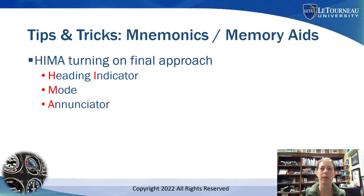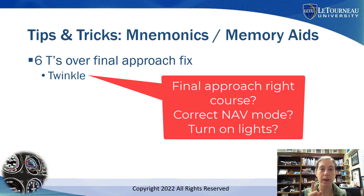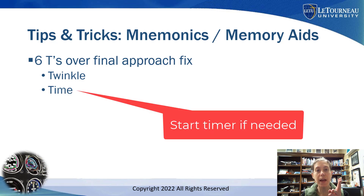Getting a little farther down final approach, I recommend doing something over your final approach fix — what I use is called the Six T's. Number one is Twinkle: is my final approach course on the right course, and is the GPS in the right mode — LPV, LNAV, or whatever? Also at a non-towered airport, turn on the twinkle lights — pilot-controlled lighting if available, which I discussed in video two of the series. Then Time: some approaches still require you to start a timer to know where the missed approach point is, so start the timer.